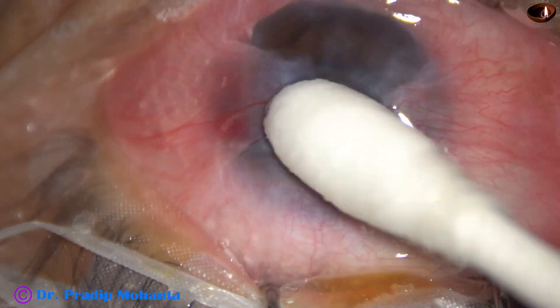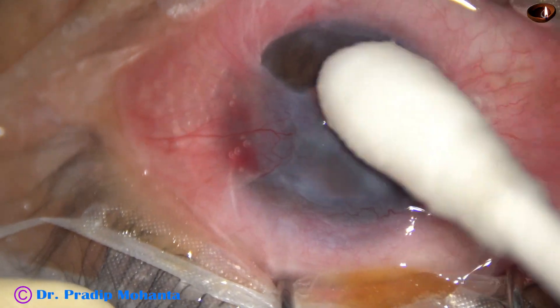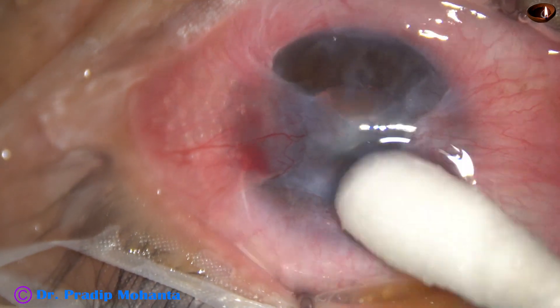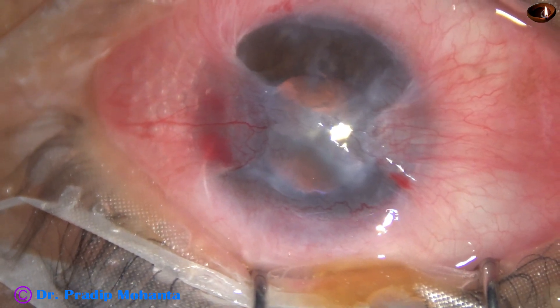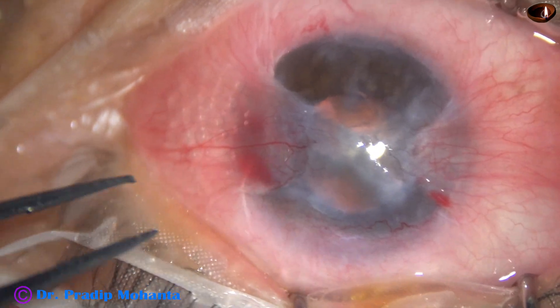In this case, I have planned just pterygium rexus — just removal of the pterygium from the cornea. I am not planning a conjunctival autograft in this case. However, I will remove and trim some tenon's tissue.